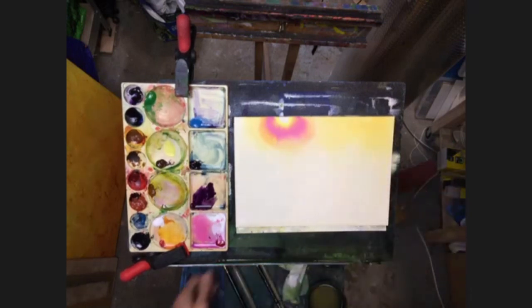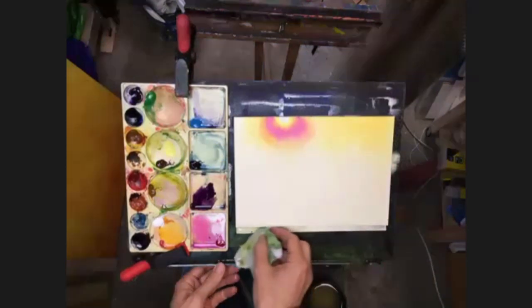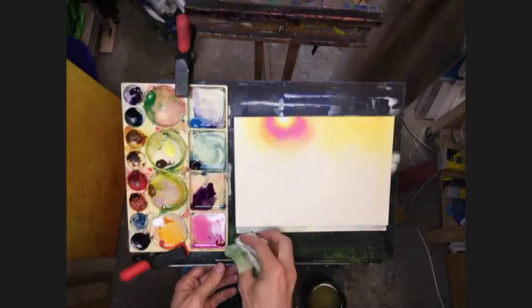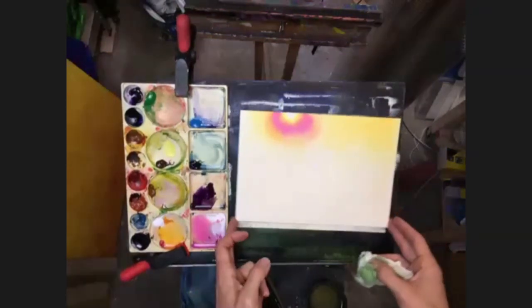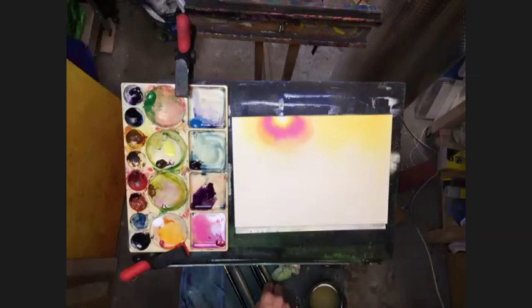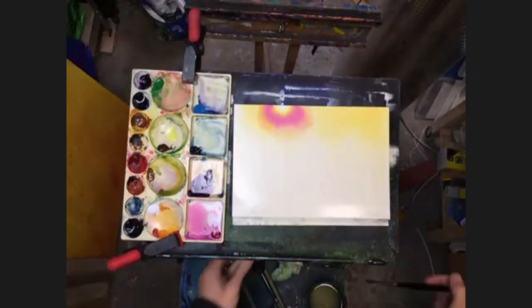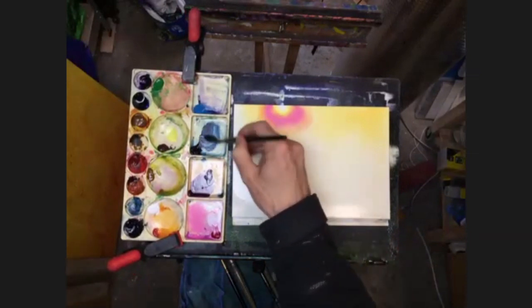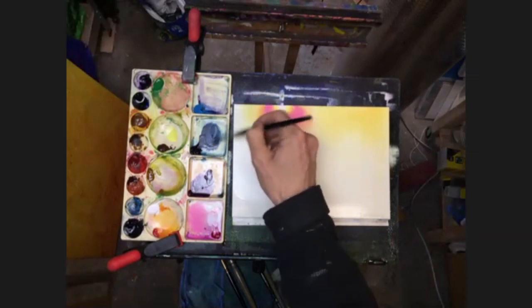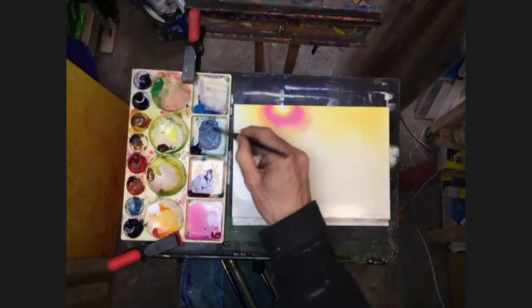Into all of this we're going to be putting darker color. So let me just mop up a little bit of this moisture. This is why we're doing it on a smaller bit of paper, because obviously doing this on a larger bit of paper first, you're going to need a lot more paint, and obviously timing is critical. So let's now dive into some of the indigo and a bit of the cerulean blue.